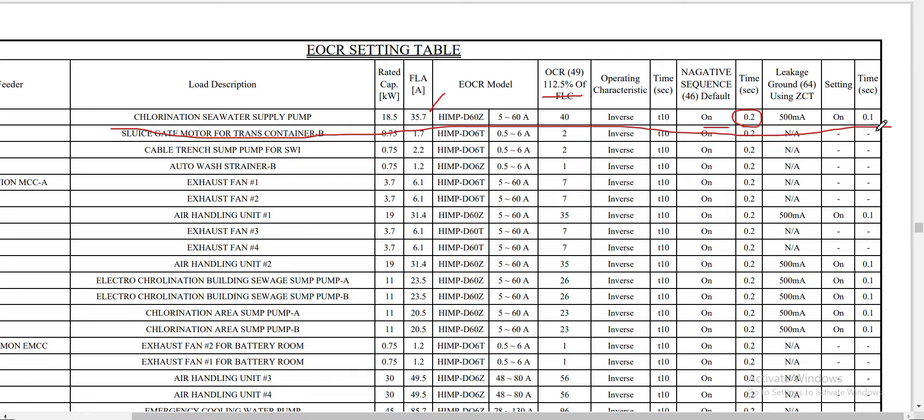For low voltage motors, there are several ways of doing settings. In this discussion, I provided a few types of motor protection. Earlier we discussed the first motor protected by a circuit breaker and overload protection relay. For the second motor, we used the EOCR for overload protection (ANSI 49), negative sequence protection (ANSI 46), and leakage current protection (ANSI 64). Thanks for watching!